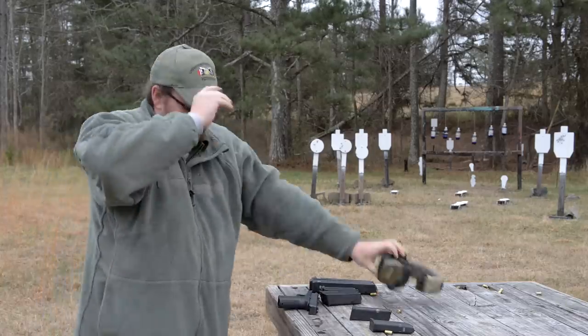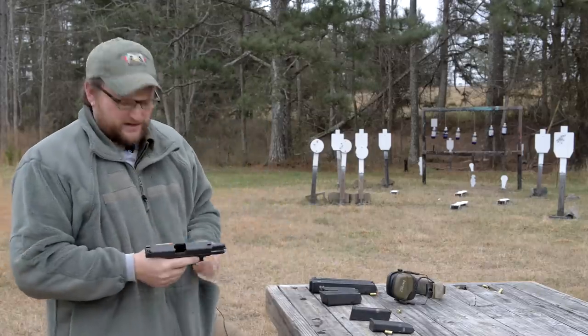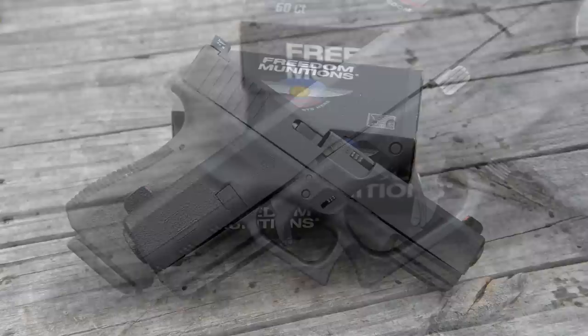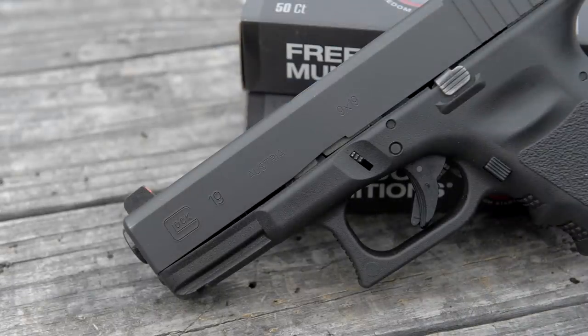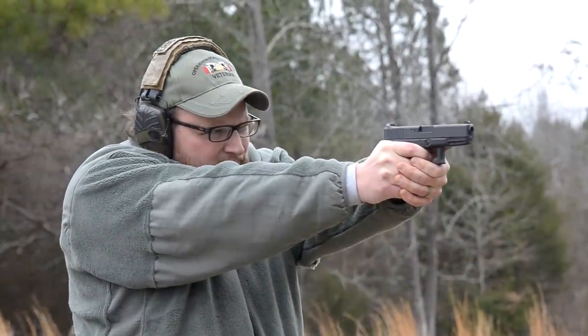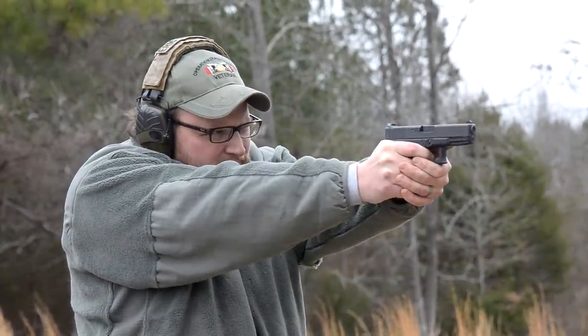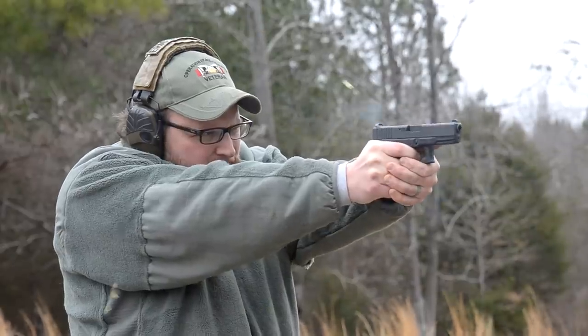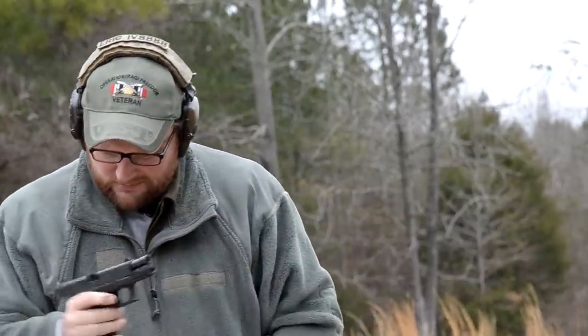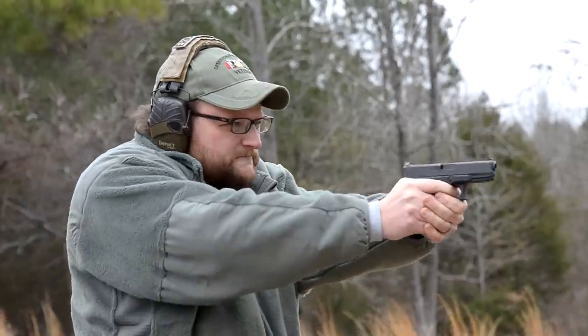Alright guys, welcome back. This is Eric here with IRAQVETERAN8888, and today we're gonna be talking about the Glock 19. What's funny is I was looking back through some of our older videos, just trying to sort of figure out other things we could do and different directions we could go, and I realized that all these years we've talked about Glock 19 and we've never done just a regular, just hanging out at the range, shooting type of Glock 19 video.